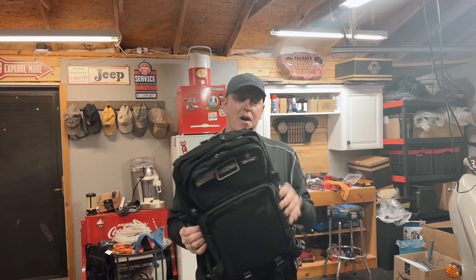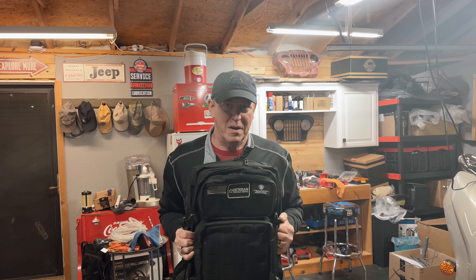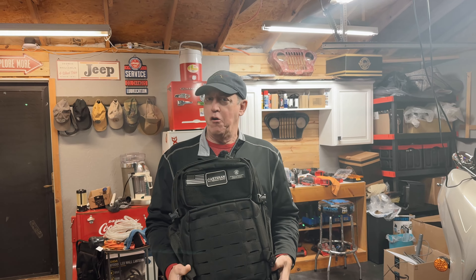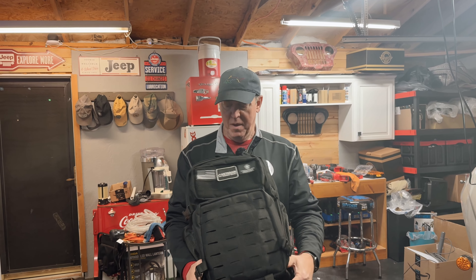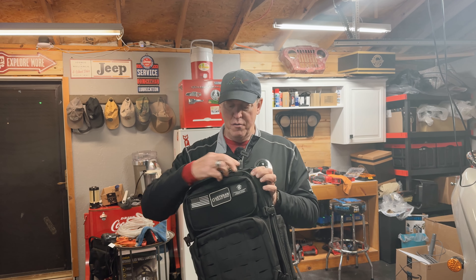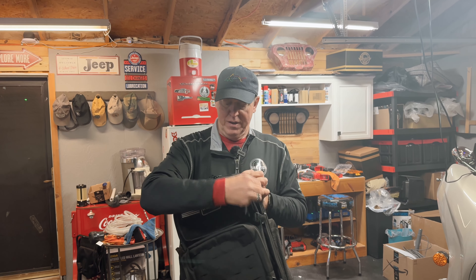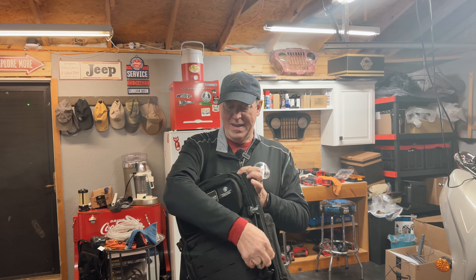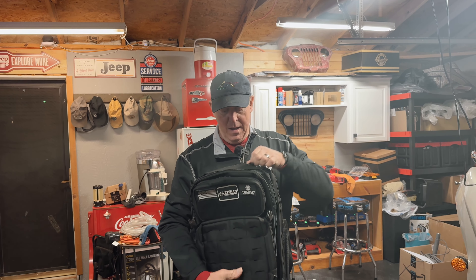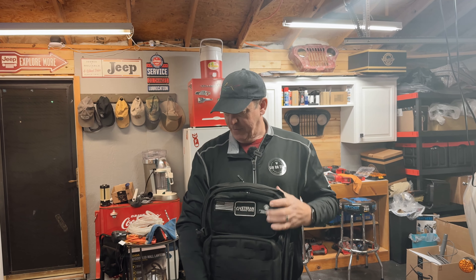It's made with Cordura fabric — it's real thick, almost military grade, a heavy fabric. The bag doesn't feel terribly heavy, but the material is very well made. I also noticed the zippers are extremely easy — there's no kinking, it's just a real smooth zipper on this thing.